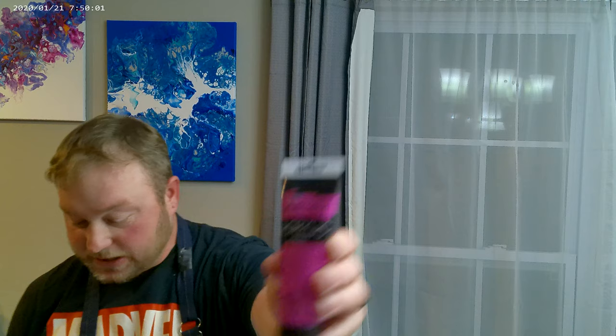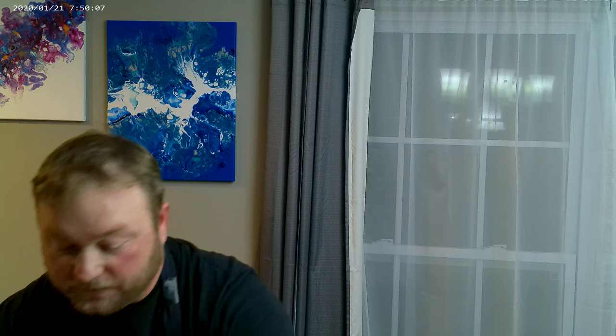Today we are using Master's Touch paint. We have Master's Touch violet, Master's Touch gray purple, Master's Touch light magenta, Master's Touch rouge, and finally Master's Touch phthalo cyan blue. Those are our colors.